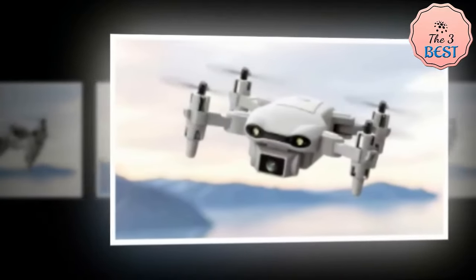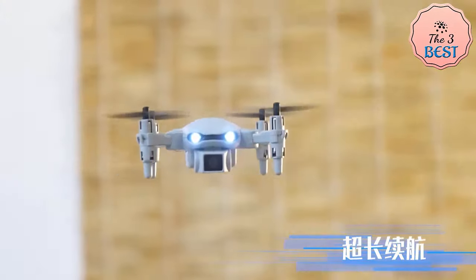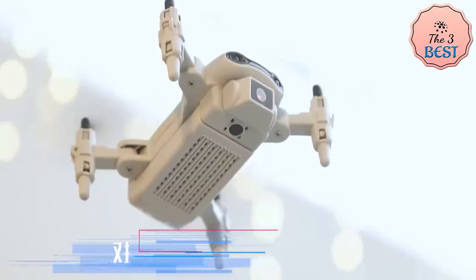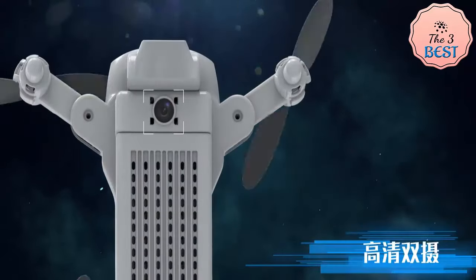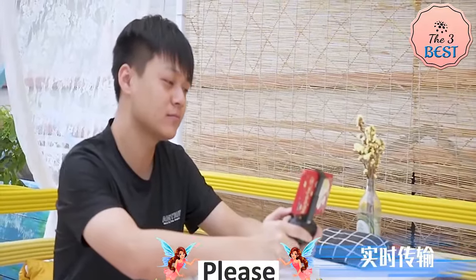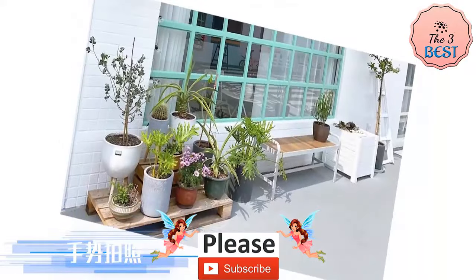User-friendly controls: the DRC V9 comes with features like altitude hold, headless mode, and one-key takeoff and landing, making it especially appealing for beginners. These functions simplify control, ensuring stable flight without complex maneuvers. Additionally, the drone supports drawing flight paths through its app, enabling creative flying patterns.